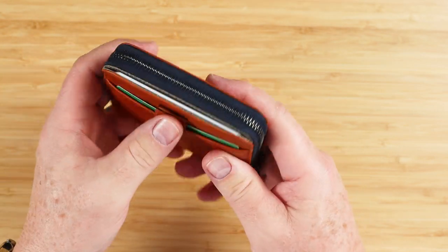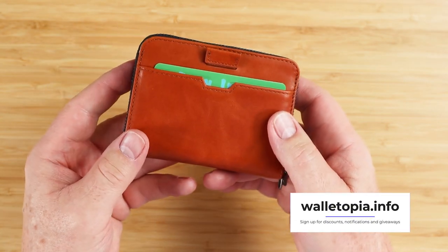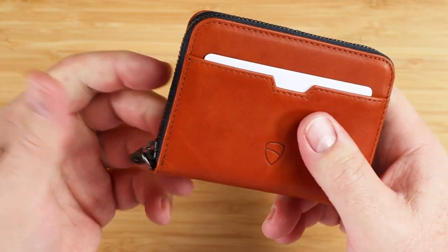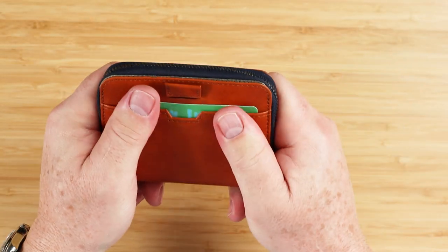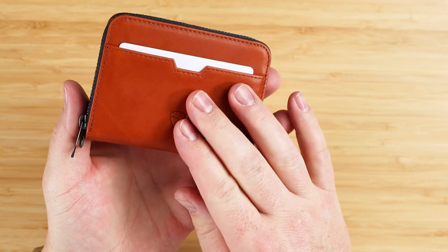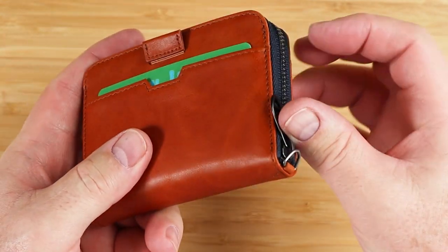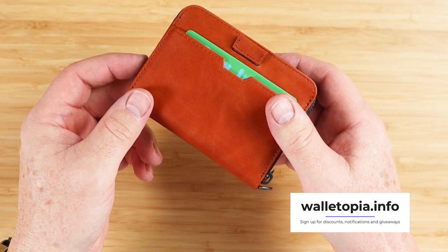The more mechanical you get and the more tricks you put into a wallet, the more potential it has to fail. That said, I haven't heard any feedback indicating it's been a problem with Vault Skin products — generally pretty good. As a zipper wallet, it has great capacity and would do well in both a front and rear pocket, since the only metal is pretty out of the way. What stands out to me is how well-balanced this wallet is, handling the need for cards, cash, coins, and other carryables equally.